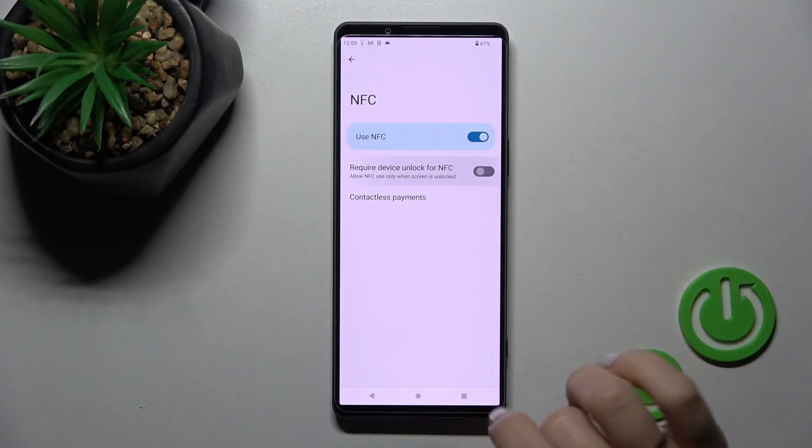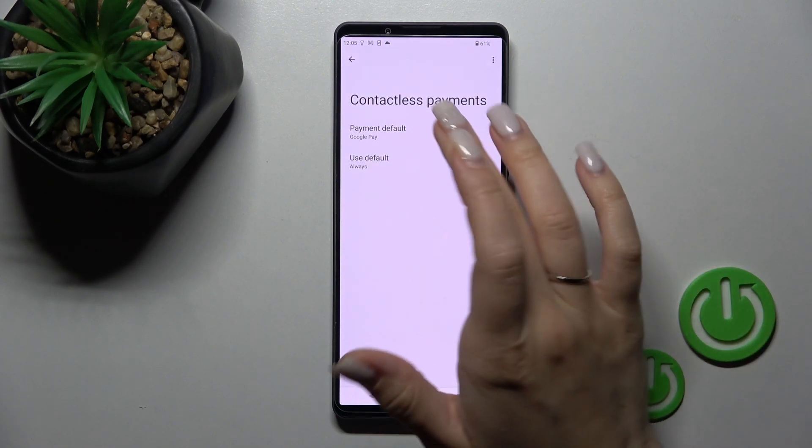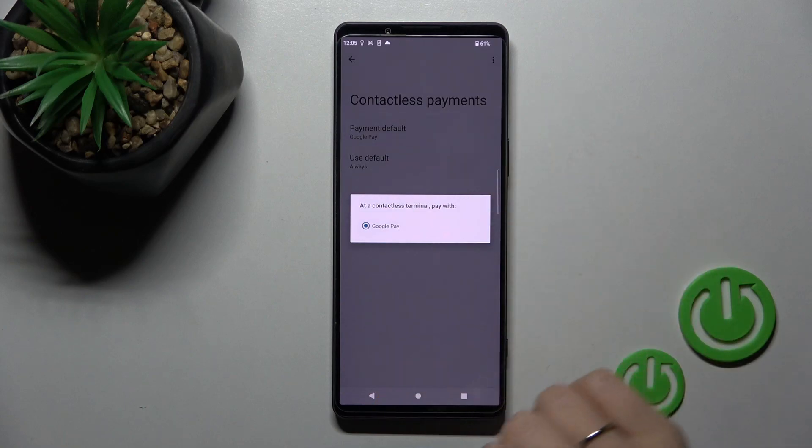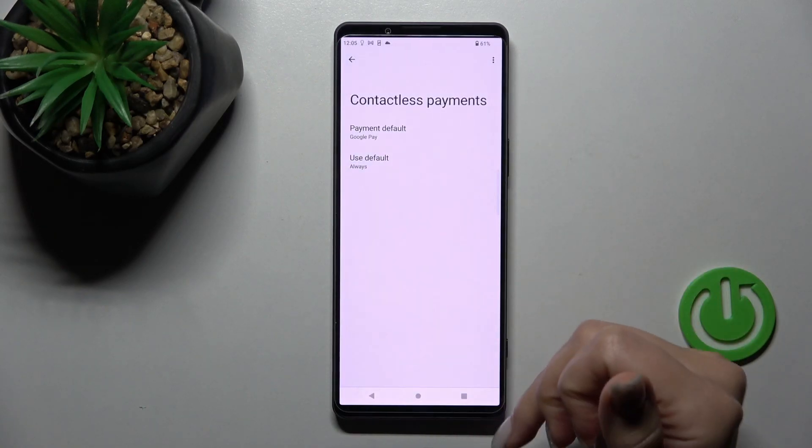To do that, just click once on the switcher. Also, if you want, you can switch the contactless payments here — you can switch the default application if you have more apps, not only Google Pay.